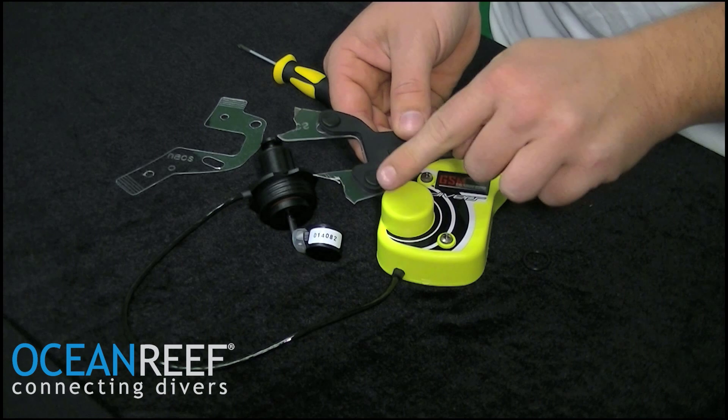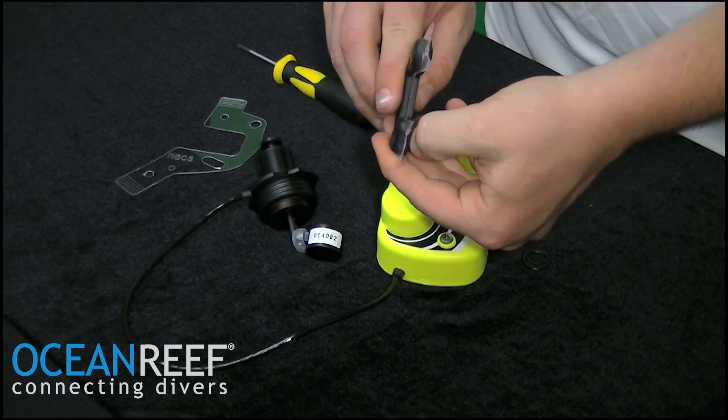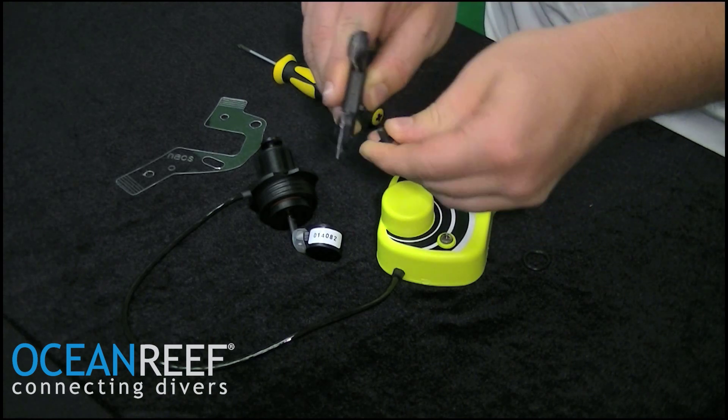Flip over to the back side and you have two MEL buttons. Remove these with either a fingernail or a small flat screwdriver.